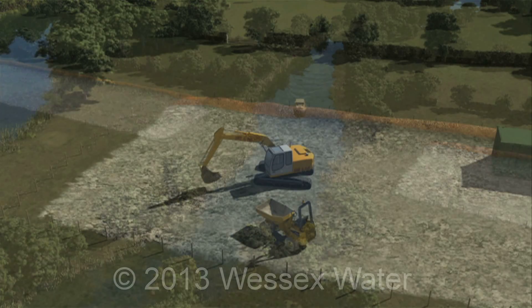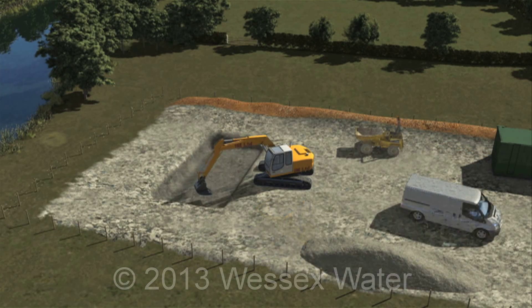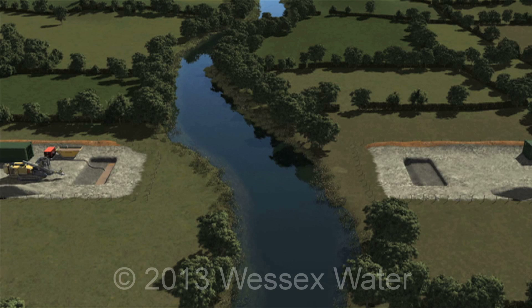We're going to explore the directional drill in more detail now. Our working strip will always stay far enough back so as to ensure the safety of the workforce, the public and the environment. A hole is dug either side of the obstruction, in this case a river. These pits are often referred to as the launch and reception pits.